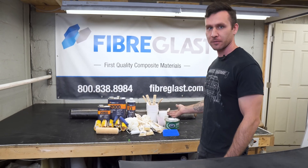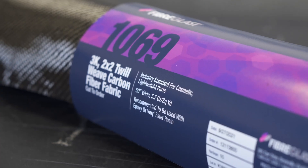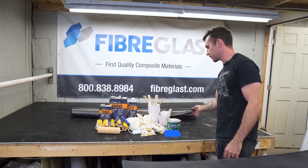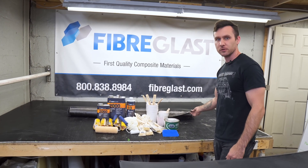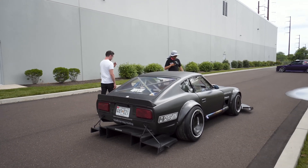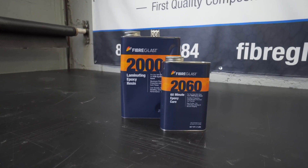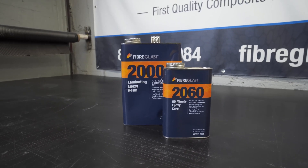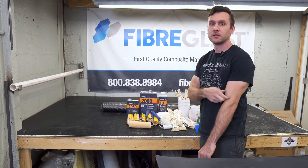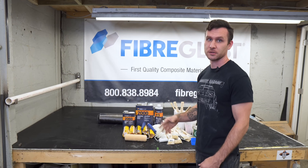We're going to go over everything that comes in the kit. For the large kit, you'll get five yards of 3K 2x2 twill carbon fiber. This is probably the most commonly used carbon fiber, one of the best weave patterns in my opinion. Most of the 240Z is made out of this. You're going to get the System 2000 laminating epoxy resin and a thing of the 2060 60-minute epoxy cure, which means it has a 60-minute pot life, giving you more than actual 60 minutes of working with it.